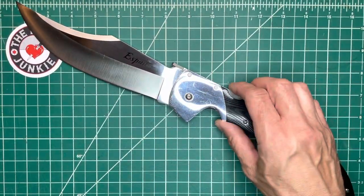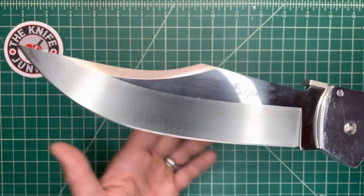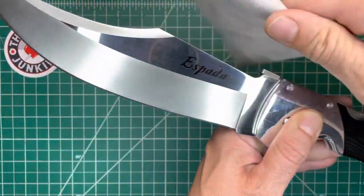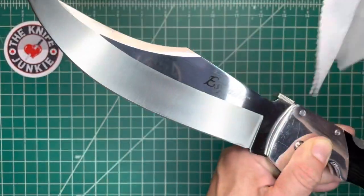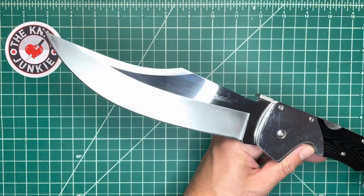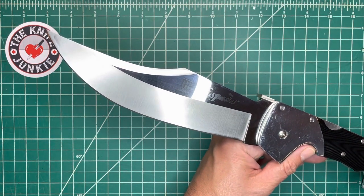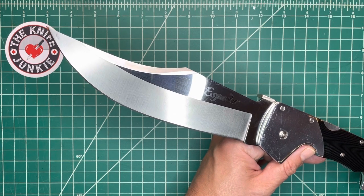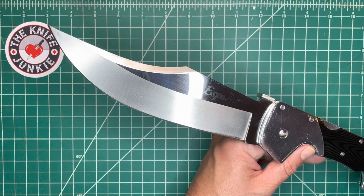That does it. Thanks for sticking around. I tried to keep it as quick as possible and kept the anecdotes down. That is my Cold Steel folding knife collection. I know that when I stop rolling, I'll remember some Cold Steel knife hidden away somewhere that I didn't show. But on the whole, this is what I've got when it comes to Cold Steel folding knives. Thanks for watching.